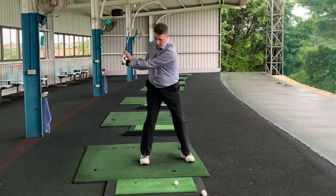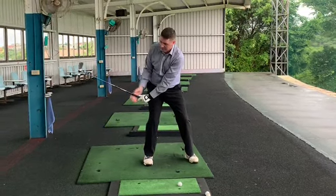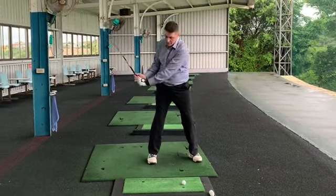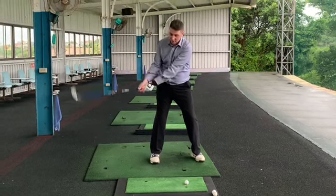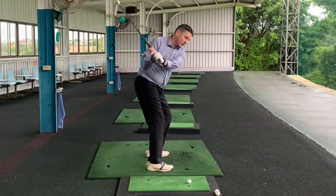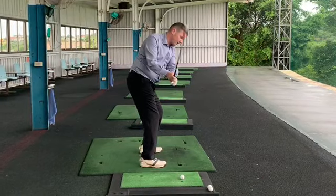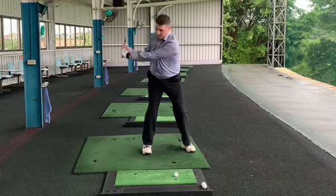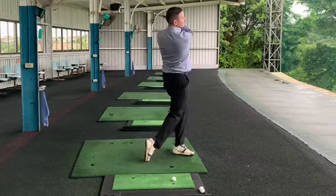So we go to the L, we stand the club up, which brings the head out here. We've got to make sure we don't lose the wrist angle. As we do that, we don't want to let the wrist go, otherwise we're going to still come over outside and cross. If I lose the angle of the wrist and do that, the club's still going to be going out too much and cutting across. So go to the L, drop the hands, and then let the club swing through.